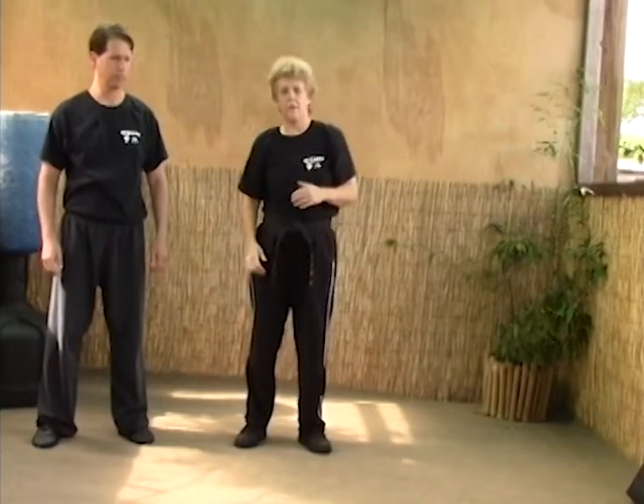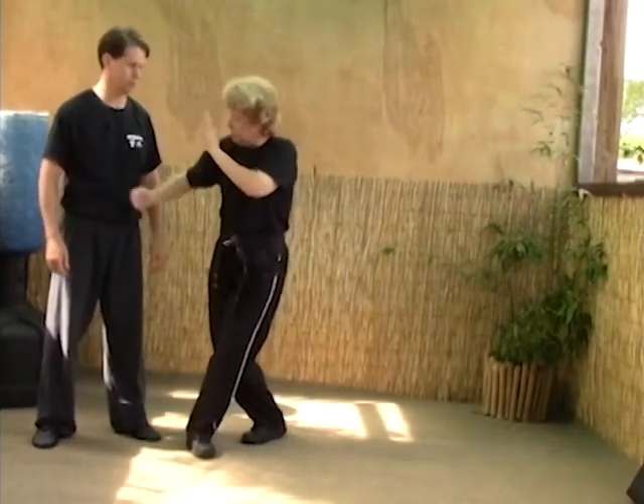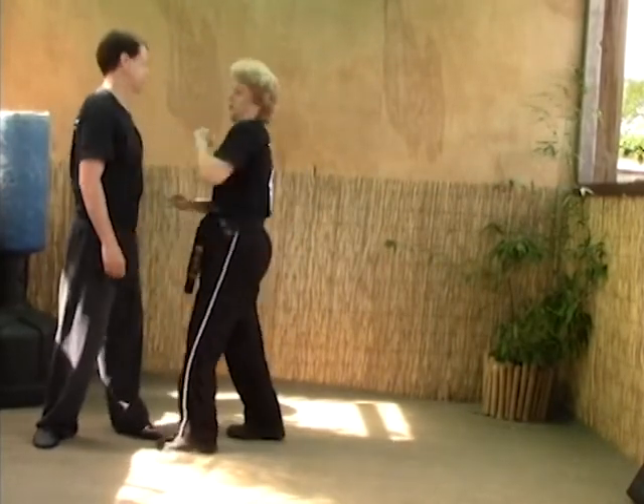The only difference between A and B is the position of your hand. On A, your hand is high. On B, your hand is low. We come in, still strike the solar plexus the same way, grab, and strike the face.